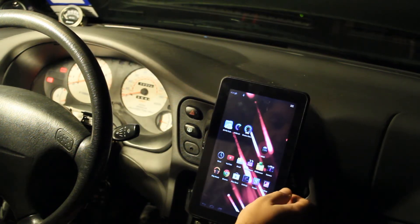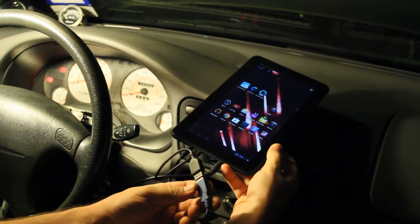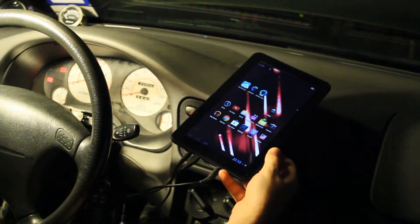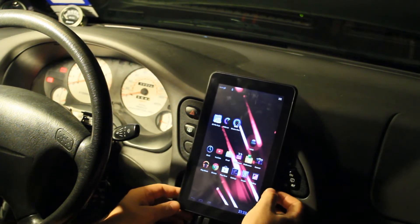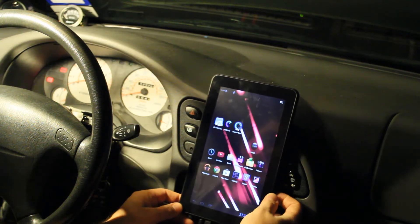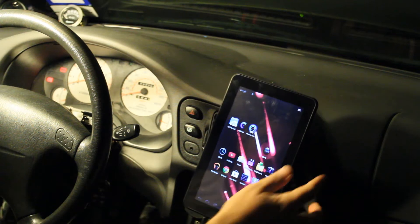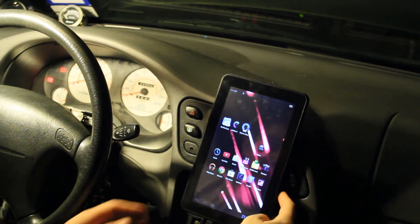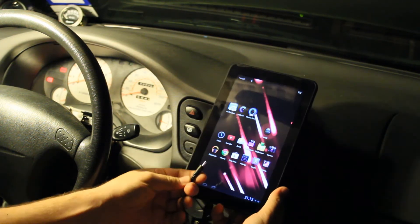One of the cool things it came with was this USB OTG — on-the-go connector. It's basically just a female USB to a USB micro. I thought I was just going to have to make it. A lot of people have made them for Galaxy tablets that don't come with them, but I opened the box and it was in there — I was actually kind of surprised.